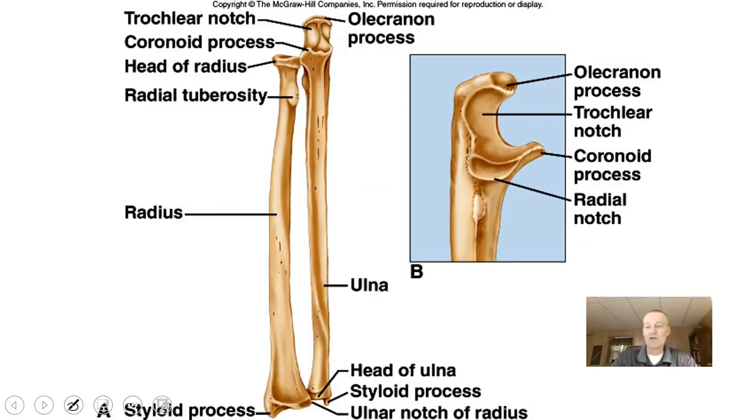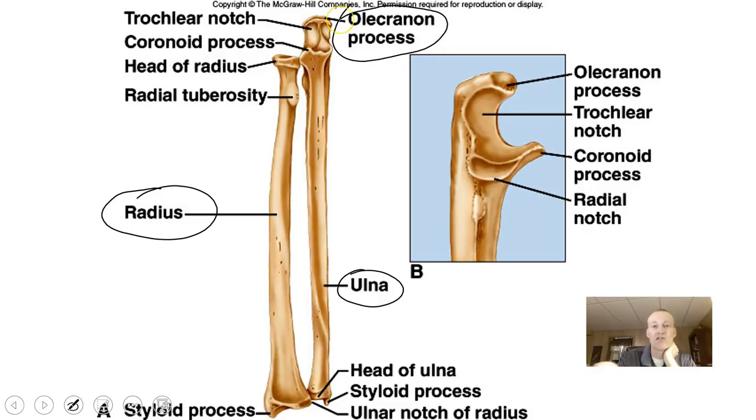Moving down from the humerus, we get to the radius and ulna. The radius is the bone in line with your thumb, and the ulna is in line with your pinky. If you follow your pinky down, it forms your elbow. Your elbow is made by the olecranon process of the ulna — if you elbow somebody in the gut, it's the olecranon process you're jamming into them.